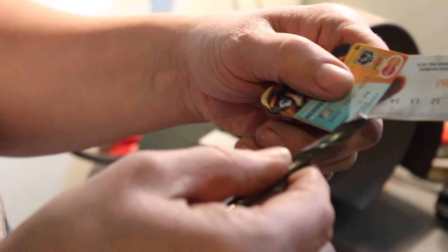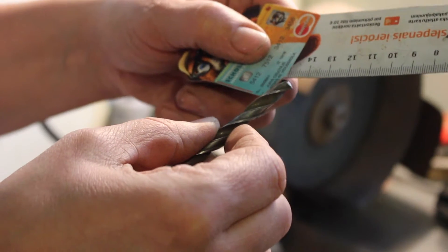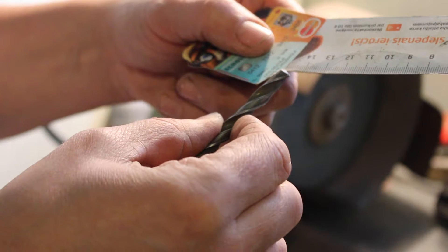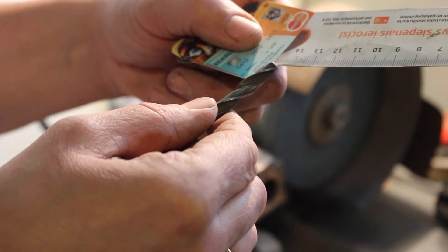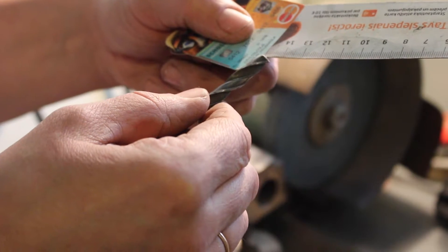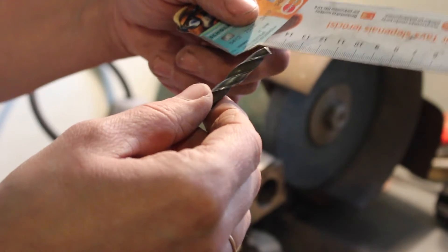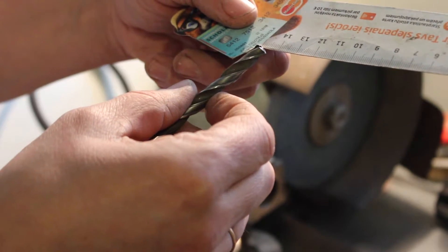You can buy these guides in shops or make one by yourself. I need to check the center. One side is longer than the other side — this means the hole will be bigger and it will be very hard to work. The shorter side needs a little bit more grinding.